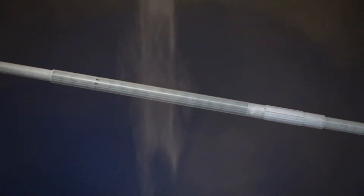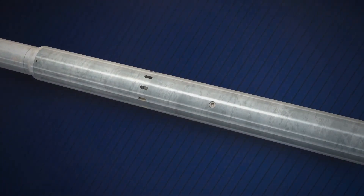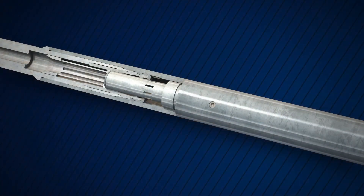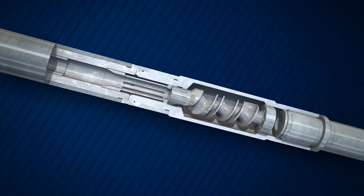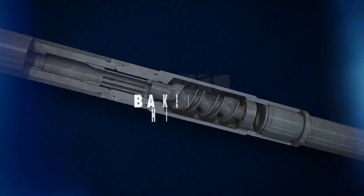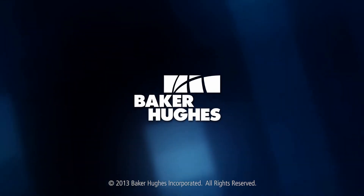Contact your Baker Hughes representative today to find out how the Baker Hughes Extreme Clean XP Multi-Cycle Ball Activated Circulation Valve can help you successfully perform high-rate circulation operations in completion or drilling applications.